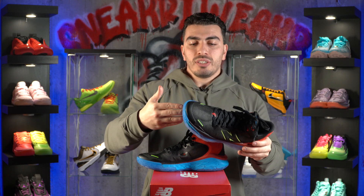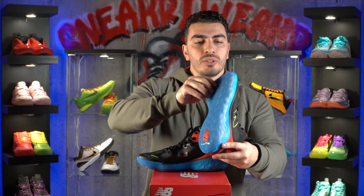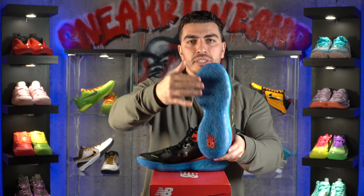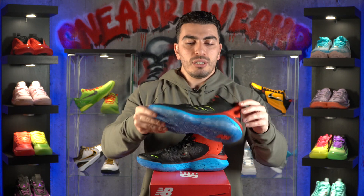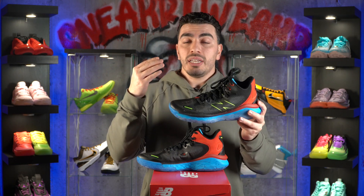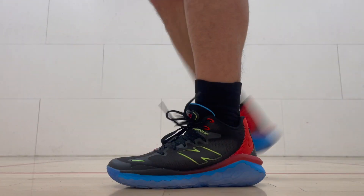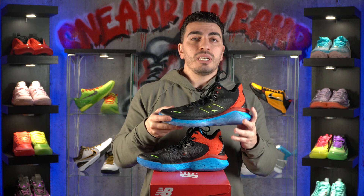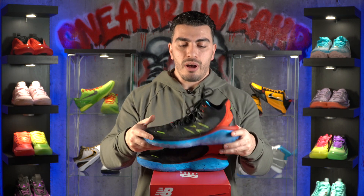Starting off with the traction and the foundation of it all, the pattern is multi-directional with what looks like radial spot patterns going all throughout the outsole. It performed really, really well — it was super squeaky. Now squeak doesn't have anything to do with performance, but it does squeak nice and loud. On top of that, it was able to bite through dust, and whatever dust it does collect is super easy to wipe off.